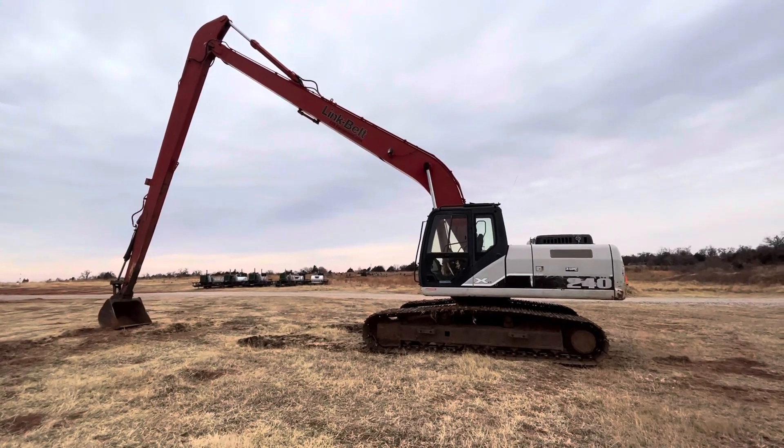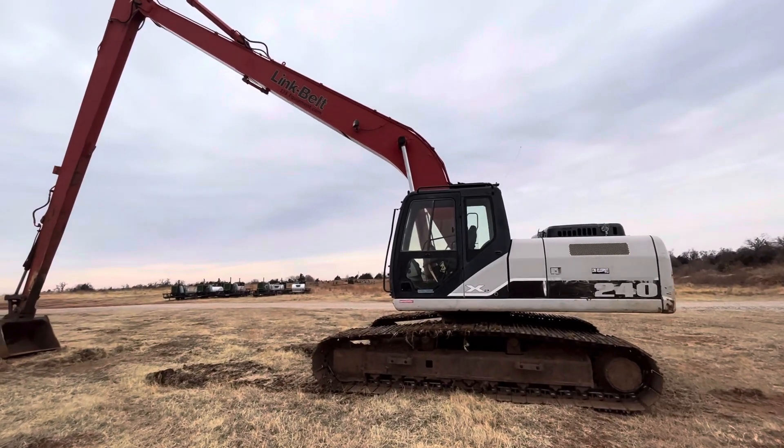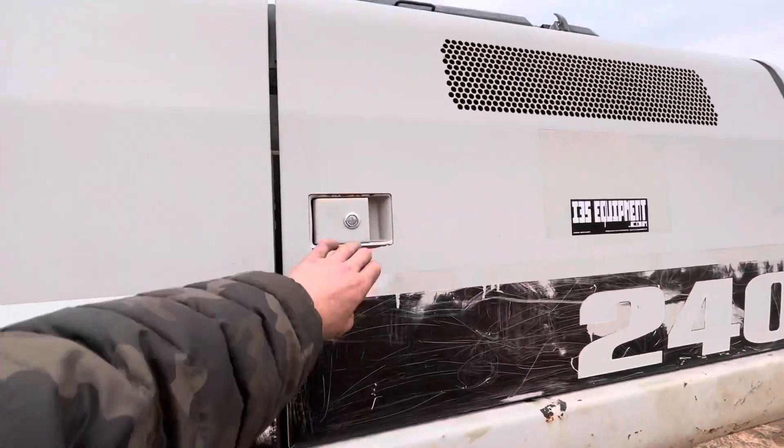I35equipment.com. Today we're going to be showing you where the quick control pattern changer is on a Link Belt LBX 240x2 super long front long arm long reach excavator. Pretty easy to access — just going to open up the back door.